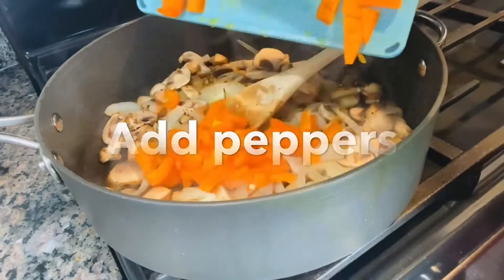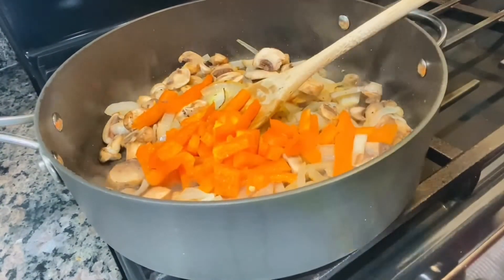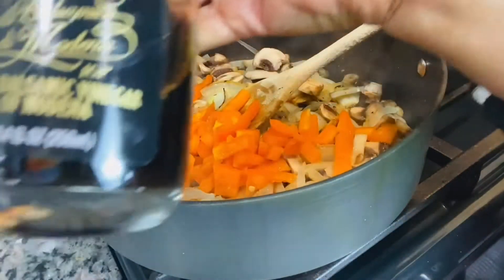Then I add some peppers. You can use yellow peppers or green peppers. I like some color in my food.